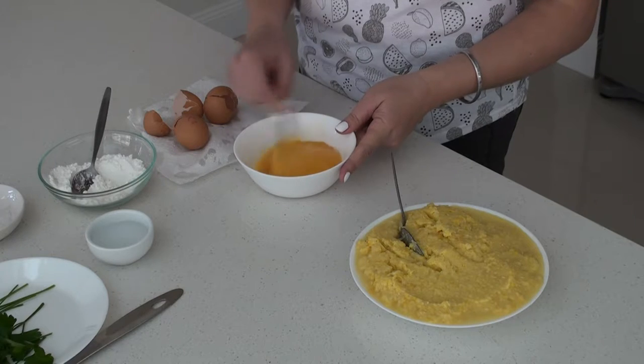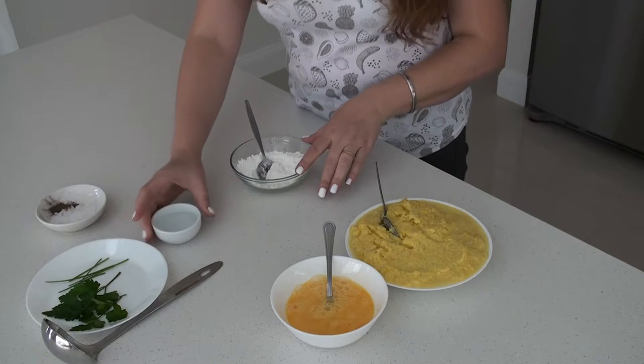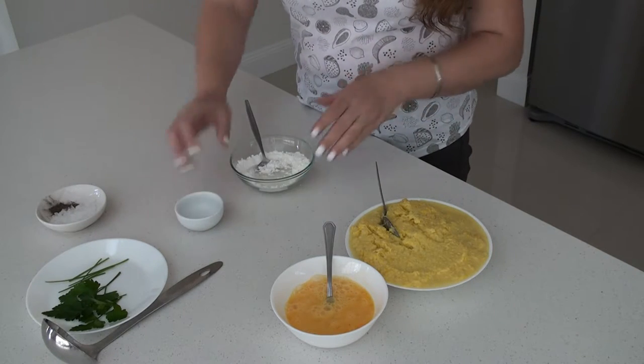Next I prepare my eggs — just give them a good mix. Now I prepare my cornstarch — just give it a good mix.